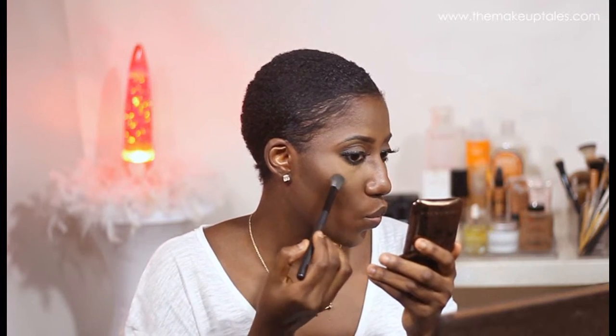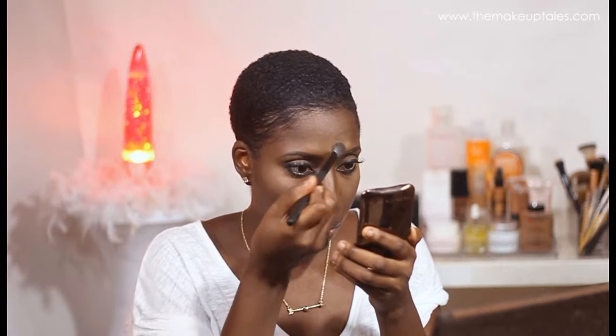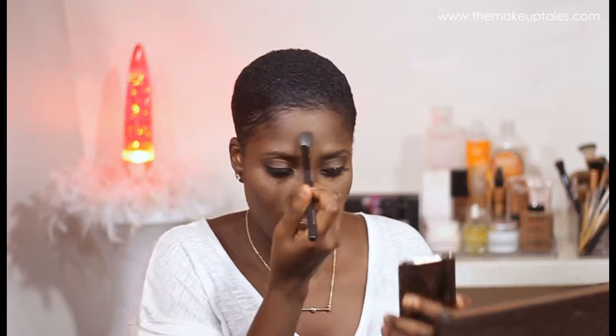Then I'm going to set everything that I have done, starting with the highlight and setting that with a very yellow-toned powder. Then I clean that brush and dip it into contour powder and set the contour areas on my face.